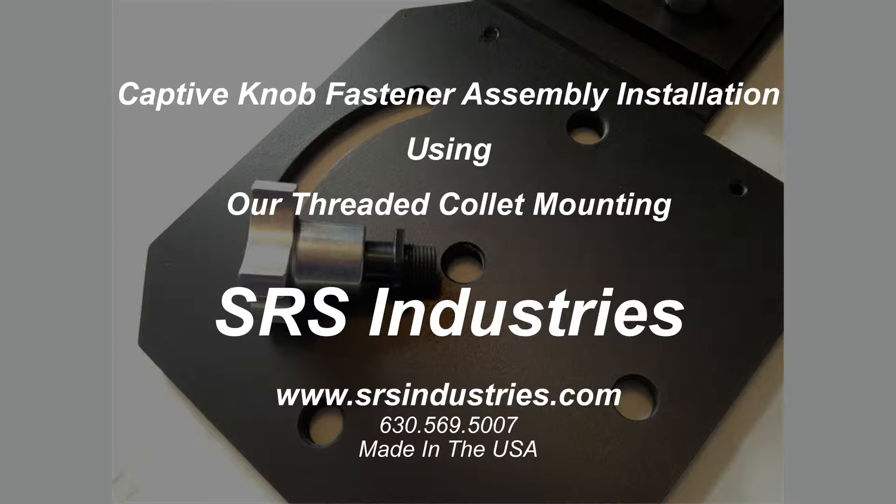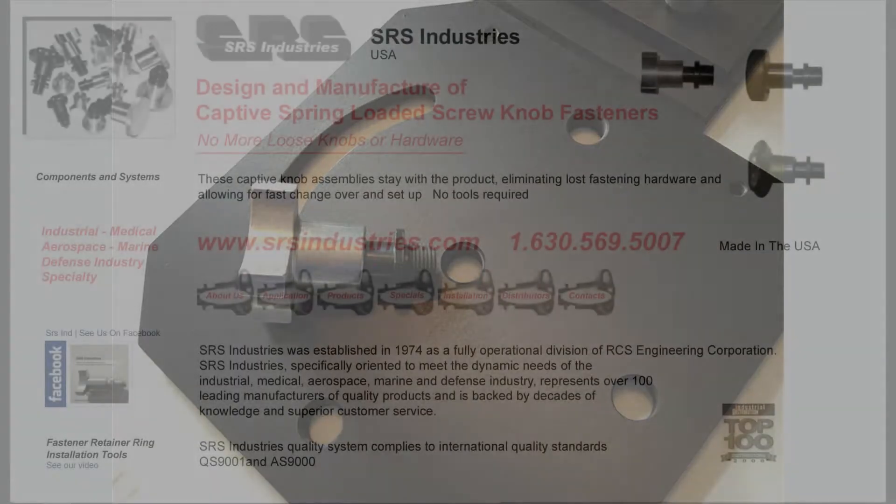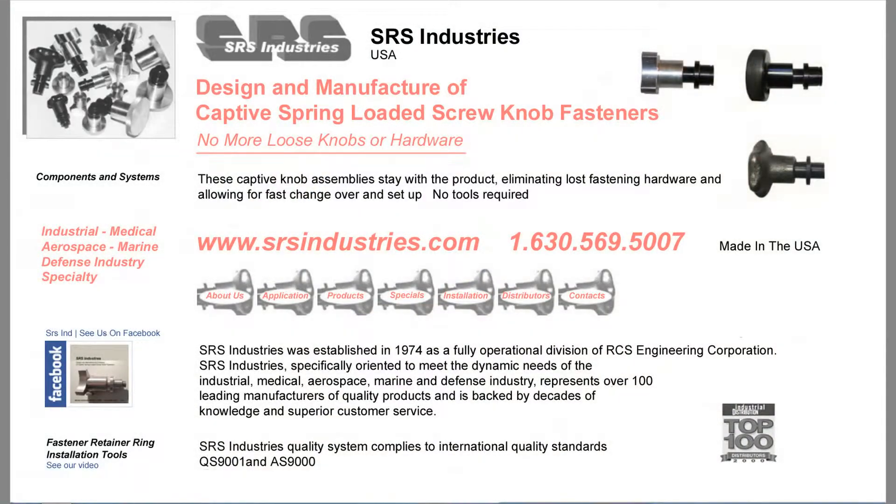This video will show our captive knob fastener assembly installation using our threaded collet mounting. Thank you for joining us at SRS Industries. This is one of a series of videos that we offer showing you various configurations that you can perform using our captive knobs. For additional information, visit our website at srsindustries.com or call us at 630-569-5007.